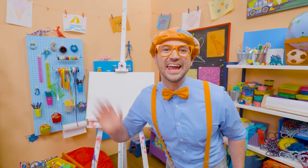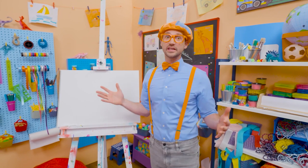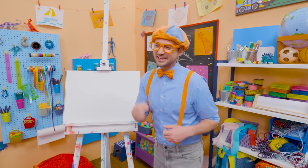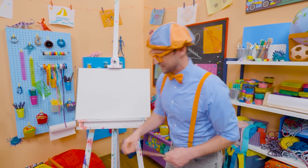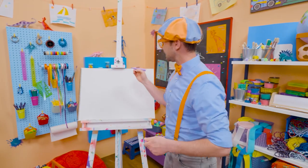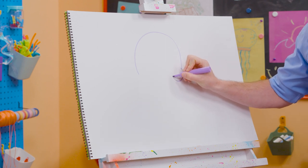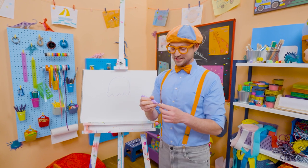Hey, it's me, Blippi. Do you want to know one of my favorite snacks when it's really hot outside? Yeah, an ice cream cone. They taste so good and it's nice and cold when it's hot outside. Why don't you and I draw an ice cream cone? First, I'm going to start with the color purple. I'm going to act like I'm drawing a circle but stop about halfway, and then draw some half circles on the bottom. That's the ice cream.